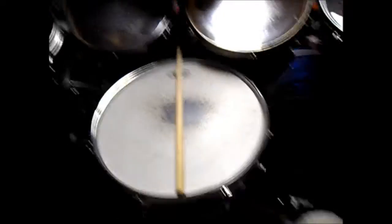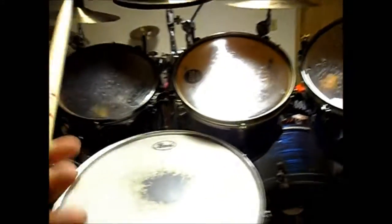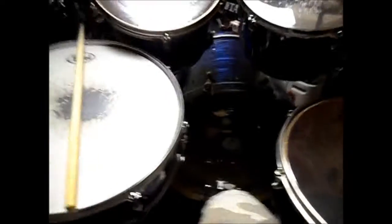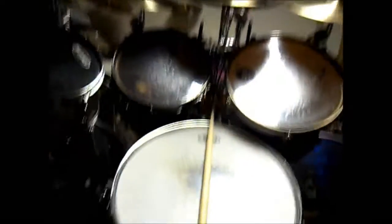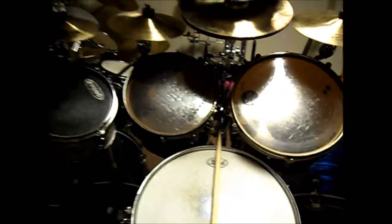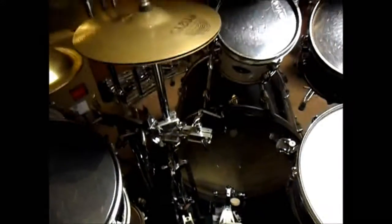I like the regular 5As and the 7As, but the Extreme 5AN is a good mix of both — it's longer and not too hefty. Those are definitely my stick choice. There's a stick bag over here, a fan, and extra Chinas behind me. If any of you have any questions, please feel free to ask — I can definitely tell you what's going on with the kit in more detail. Shoot me a message or a comment. Thanks for watching!